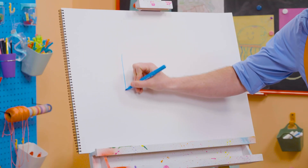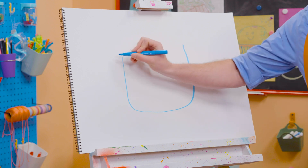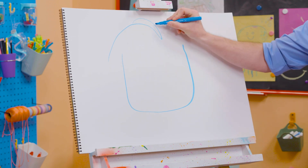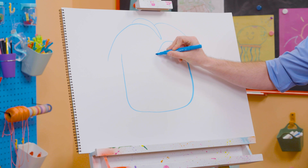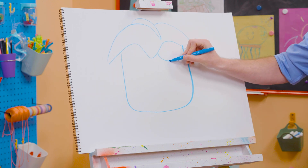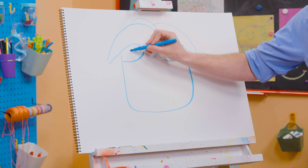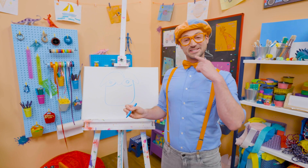Let's start with this curved line, like that. Go up with another curve, and then let's draw the top of Arpo's head. Then let's keep that curved line going. And then for his eyes, some more curved lines, and a circle with a circle inside. Another circle with another circle inside.